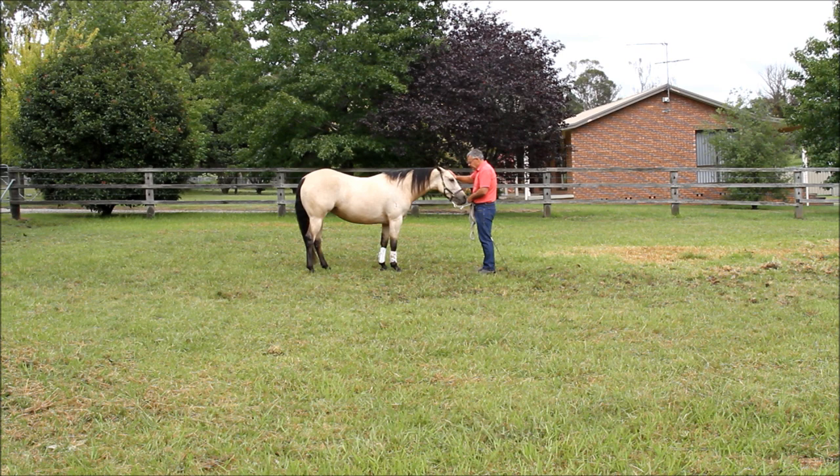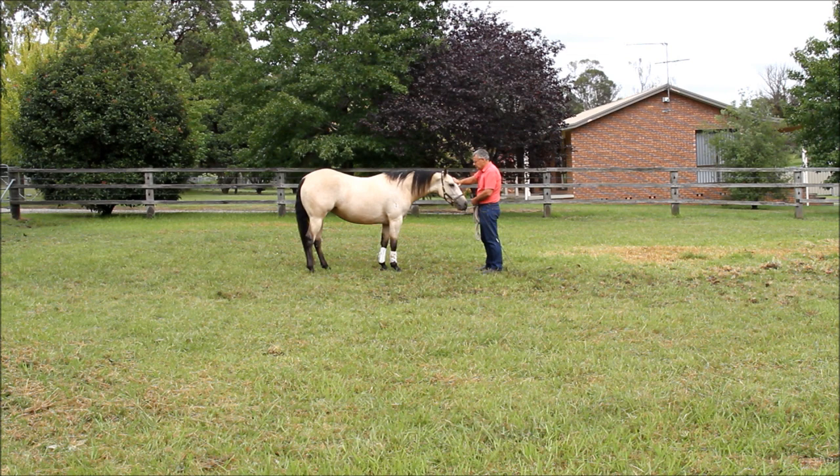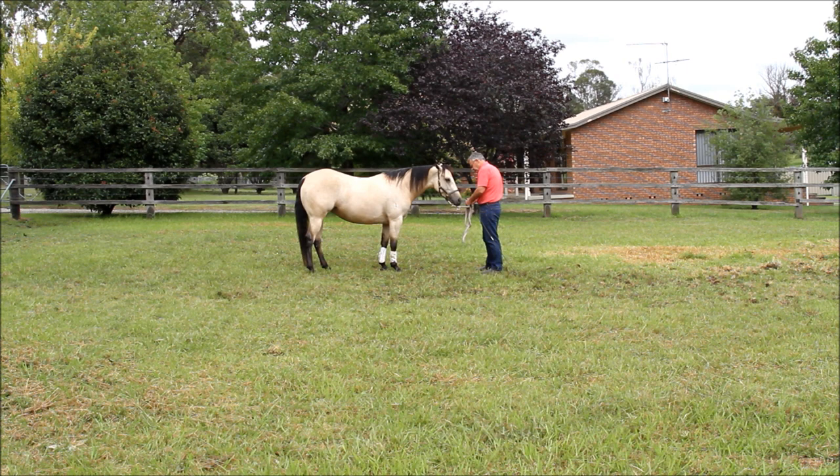People say horses don't rub one another on the head in the wild. Well, no they don't, and I'm not another horse — I'm a human, so she knows the difference. Every horse finds this pleasurable. I've never met a horse that didn't learn to relax having his head rubbed. Very, very important.